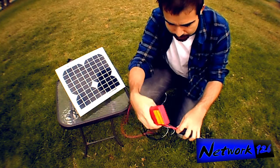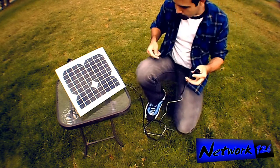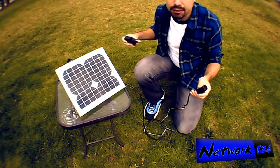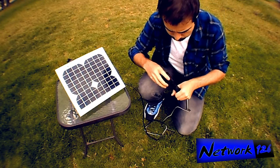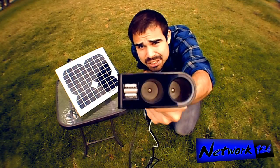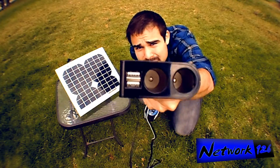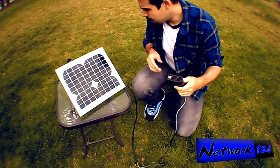That is enough power to charge a cell phone or a camera. You get one of these — it's got USB ports on it and some more plugs.